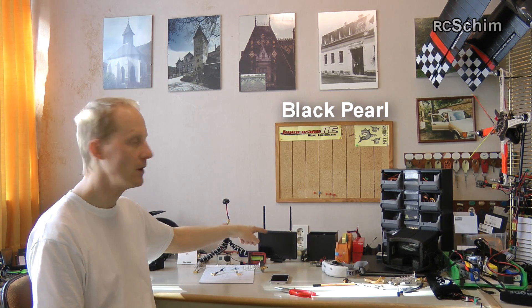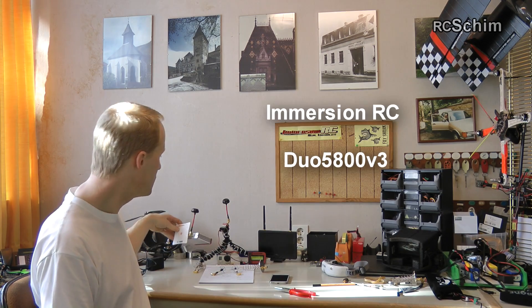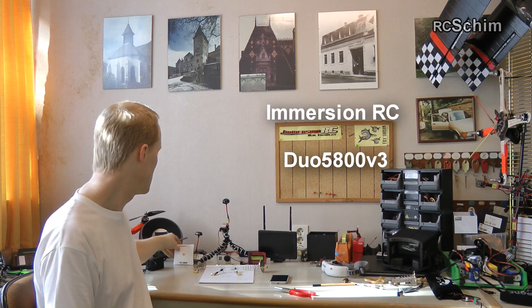Hello and welcome to RC Chim's Hangar. As I promised, this is another episode from the Hangar where I concentrate on testing the Black Pearl monitor against the Immersion RC Duo 5.8 with different antennas and different conditions to see which one works better.